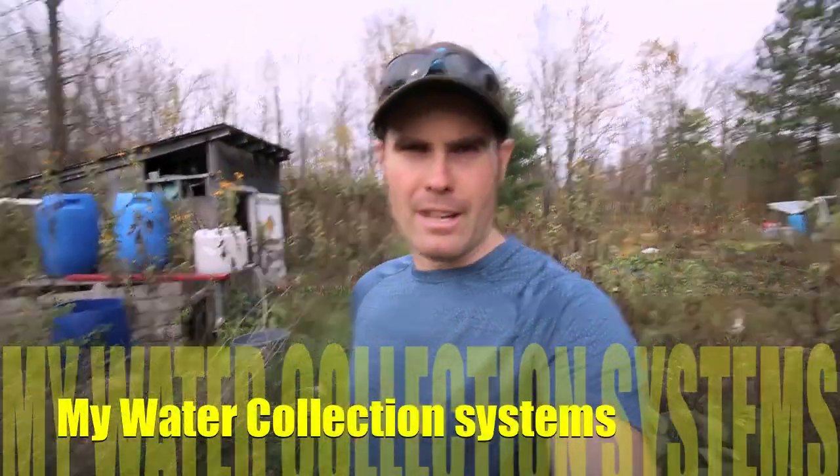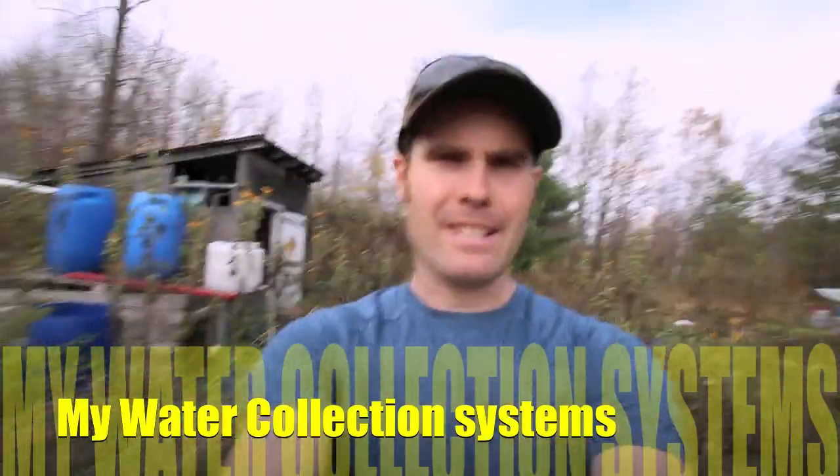Today I want to talk about my water collection system. Out here in my garden we have no real access to water. The only water is at my uncle's place and he brings down like a barrel a day or every few days, which is not sufficient for our garden. When it's really dry I need to haul water over from my lake in the truck in barrels, which is a lot of work.